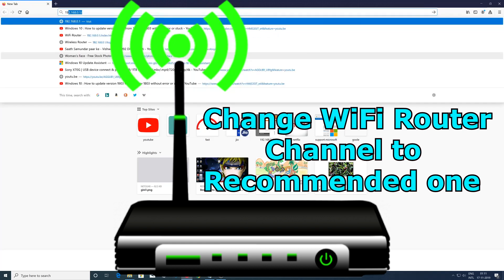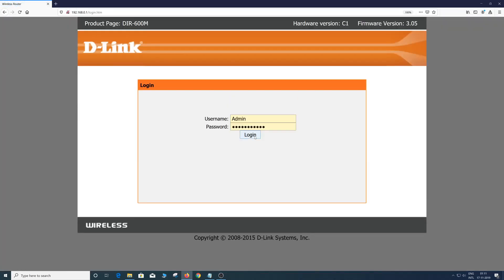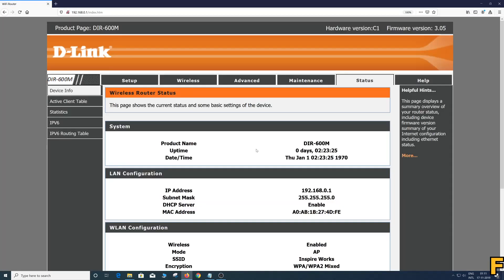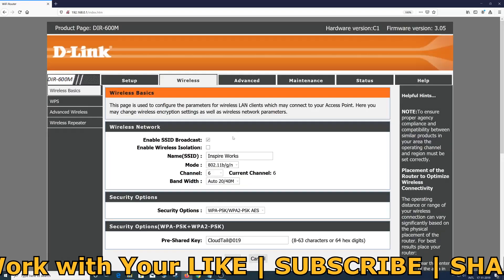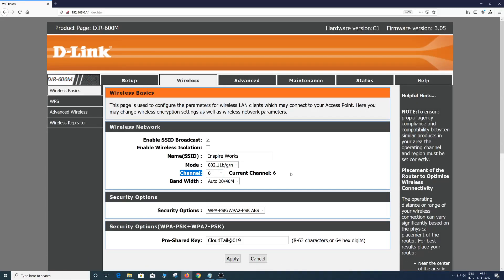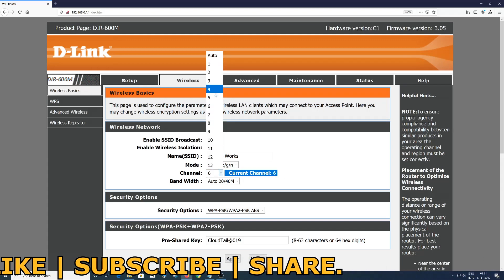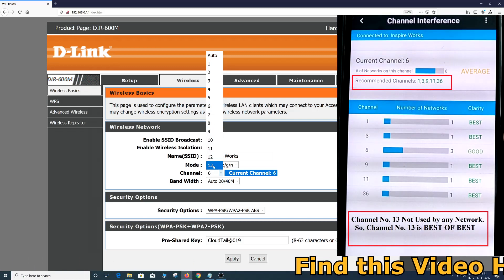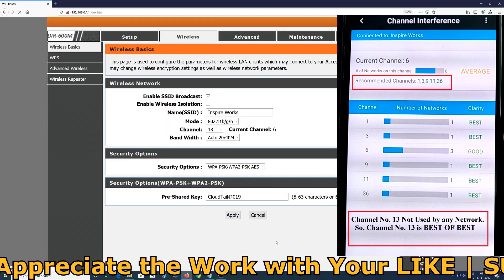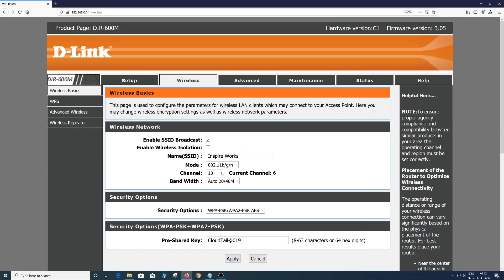To do this I need to log into my Wi-Fi router. I already made a video on how to access your Wi-Fi router, so if you have any confusion please check that video. Once logged in, go to Wireless settings and find the Channel option. It is currently set to channel 6 by default. There are 13 channels total, and according to the Netgear Genie app, channel 13 is not being used by any nearby Wi-Fi network, so I'm going to select it and set it for my router.